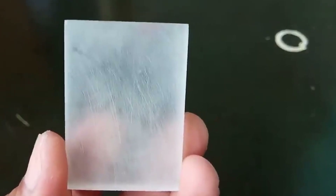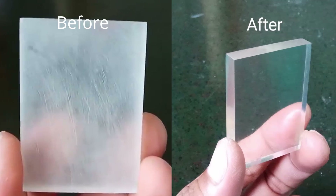Have you ever wondered how acrylic material becomes transparent from its original white color? Hi everyone, my name is Jayden from Wiccan Rapid Manufacturing. I'm going to show you how we make acrylic become transparent.